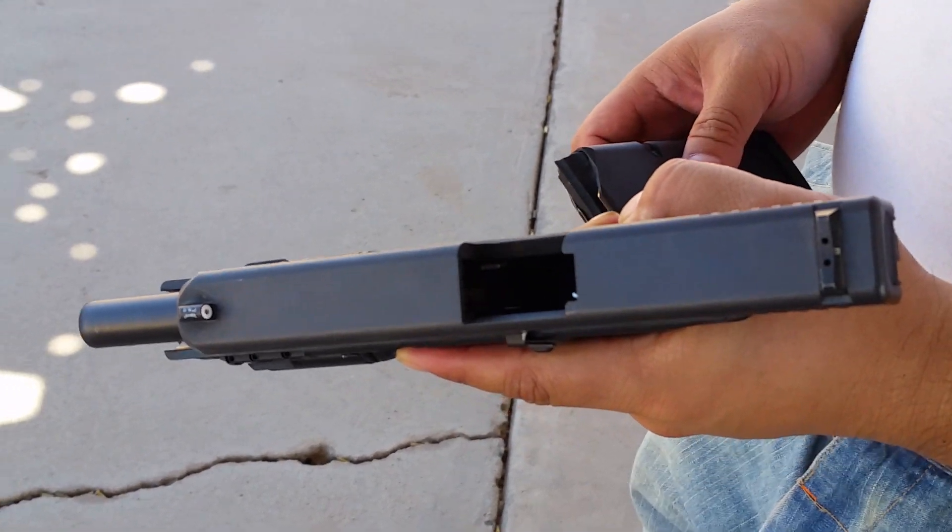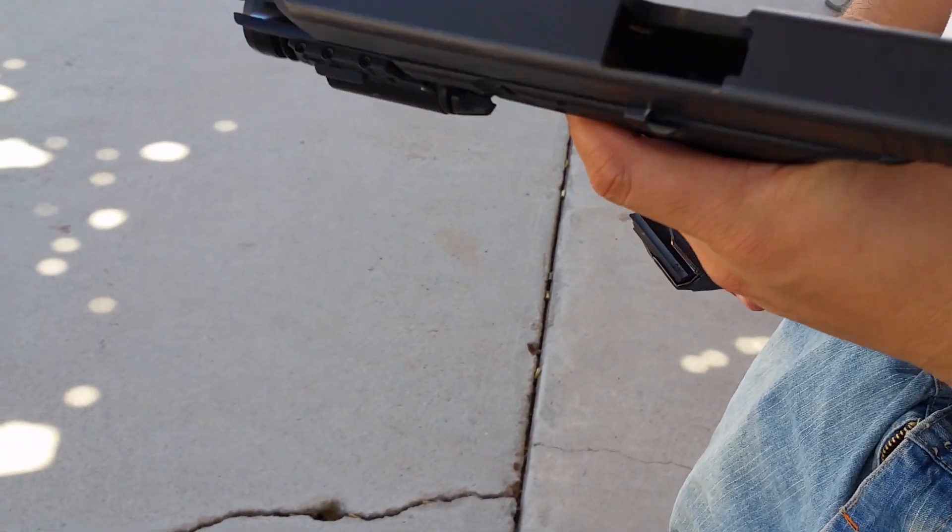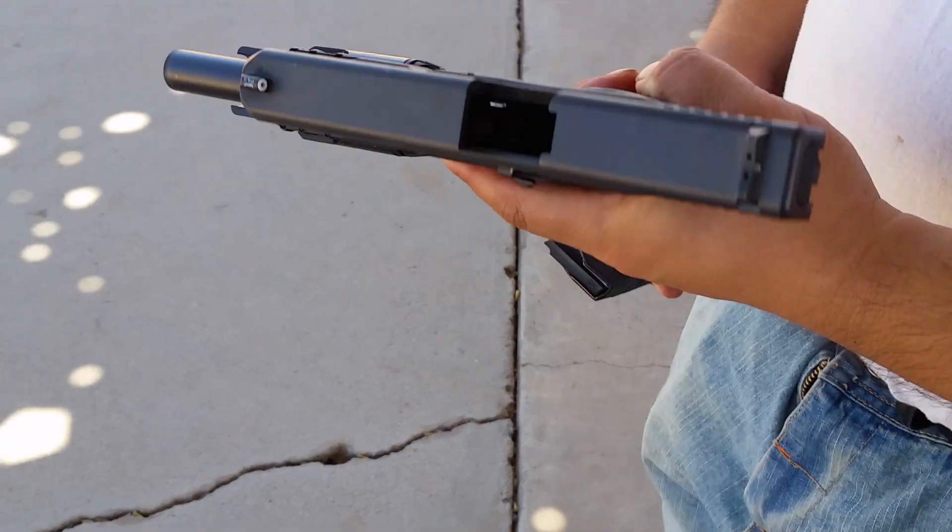What about the gun size and that grip texture? The grip's perfect. The trigger's good.